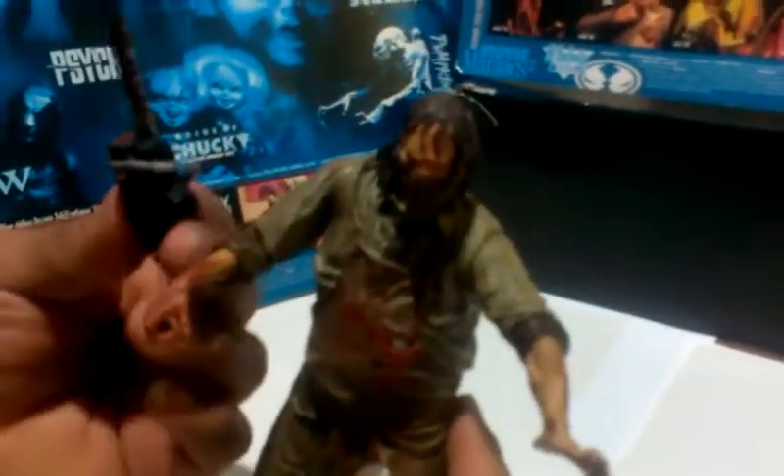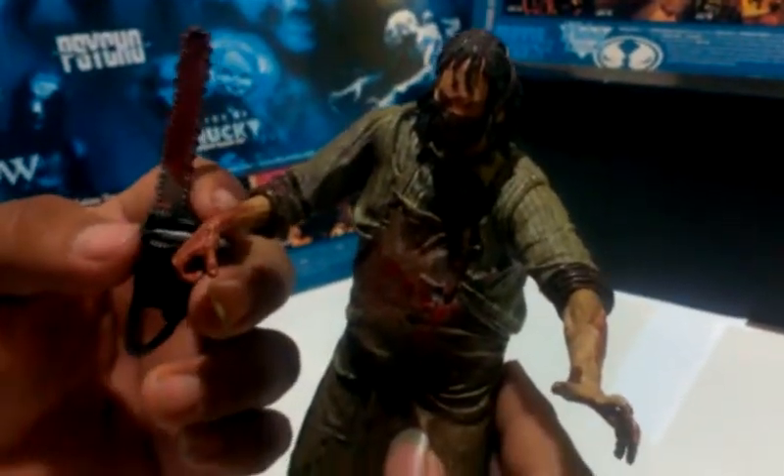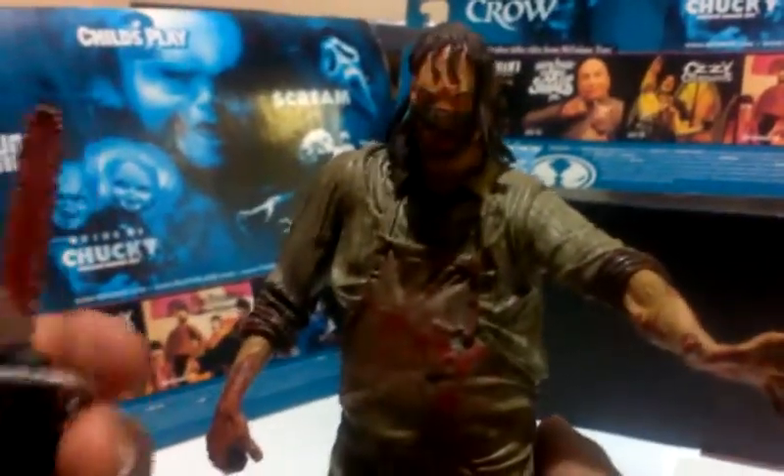What I like about this figure is — Leatherface and Jason are my all-time favorite killers in movies. I always wanted to own a Leatherface. This is The Beginning version, so I do not have the Leatherface from the first remake. This Leatherface came with an interchangeable head, an extra arm that I do not have, and a meat cleaver — I wish I got those, but I got this figure loose from a friend, so all it came with was a chainsaw and the figure itself.